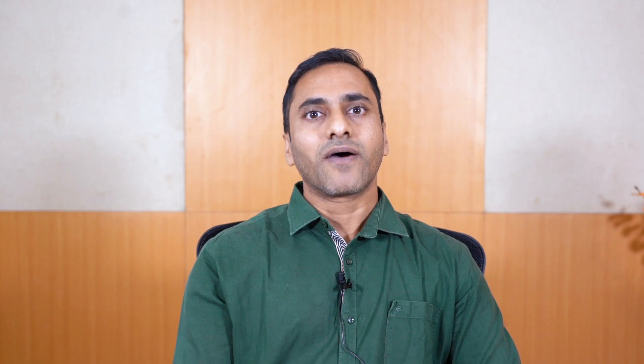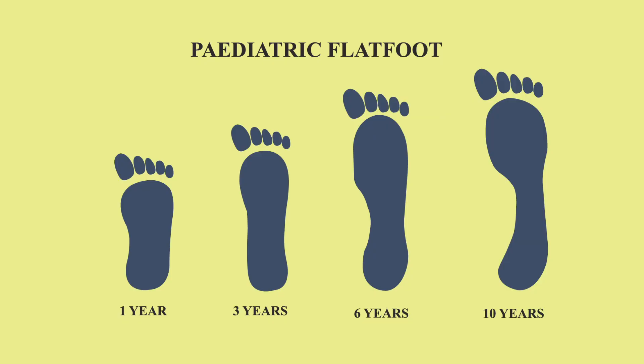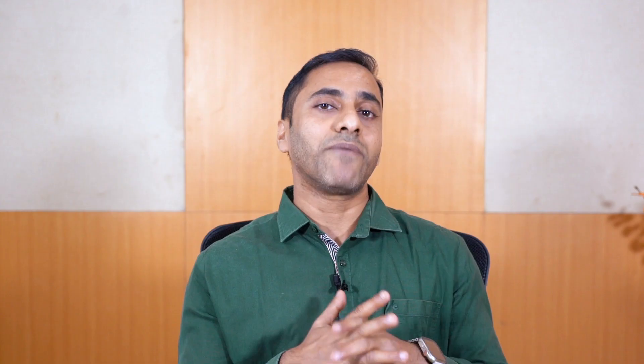Many times below three years it's not a concern at all, because the foot is full of fat and less of muscle. As they grow and develop, the fat content decreases, the muscles grow stronger, and that's when the arch appears. So whenever parents bring children below three years with concerns of flat foot, I'm least bothered.